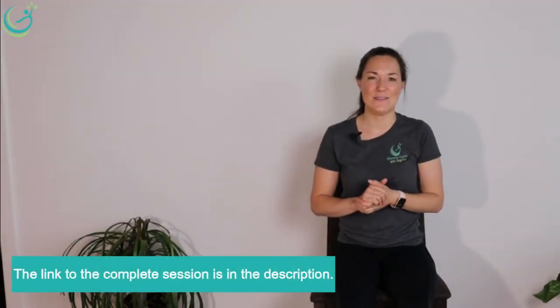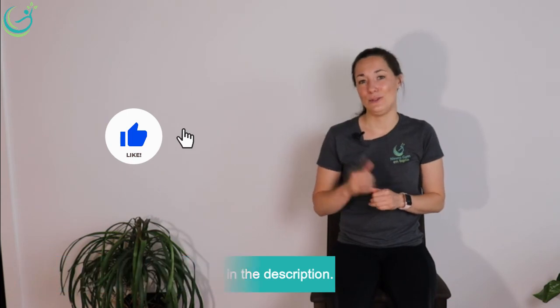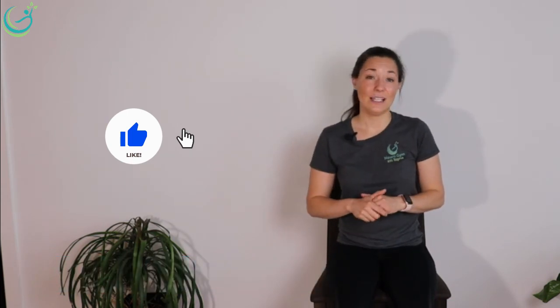I'm super happy that you're still with me in this video. If you like this video, I invite you to do a thumbs up or like. I also invite you to follow us on YouTube, Facebook, and Instagram, and to share this video and our channel with people that might benefit from it. We want to build a great community of people helping each other. Thank you very much for doing the exercises with me — I wish you a wonderful day and I look forward to seeing you in the next video. Bye!